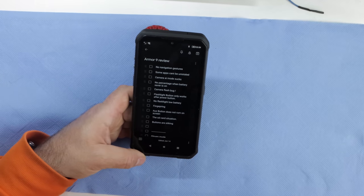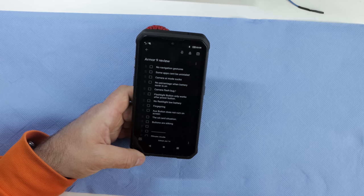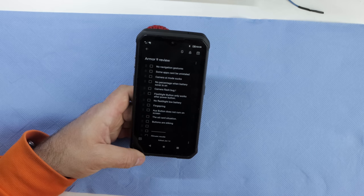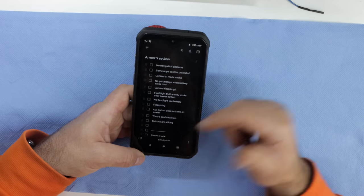Camera AI mode sucks. The native camera on this phone is not good. However, you can sideload an APK with the Google Camera and everything will be just fine.